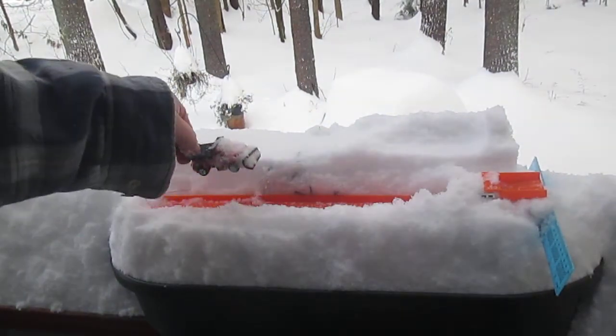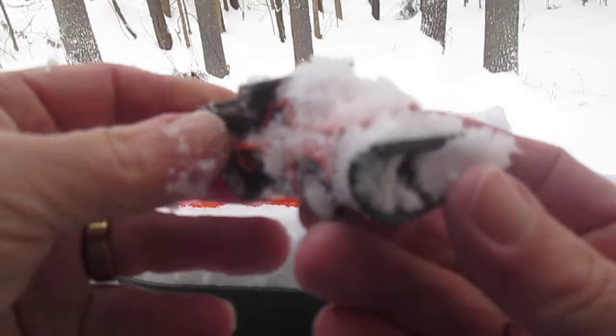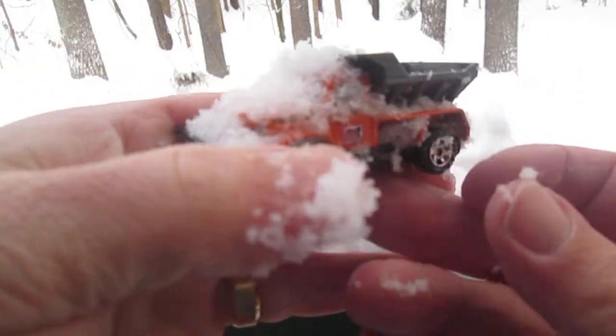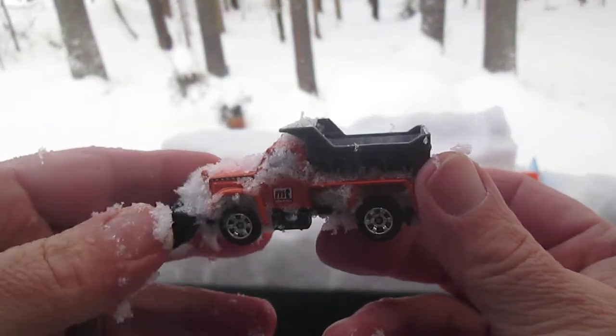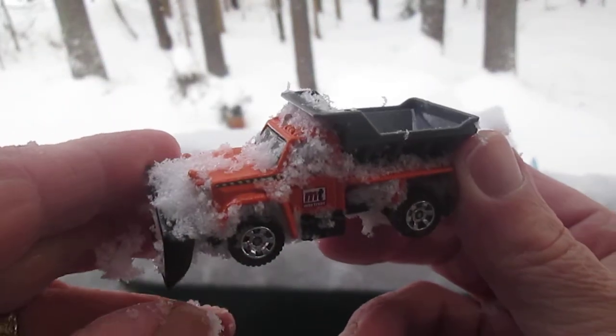Nice ride right there. Thanks so much for tuning in and watching me unbox this plow. Please subscribe to Timmy's 10 again.